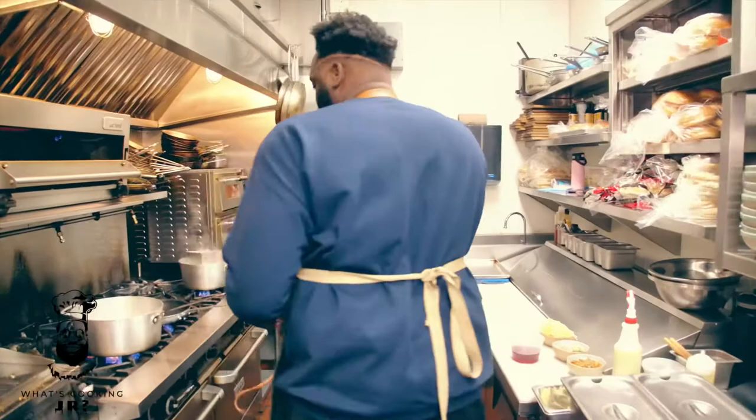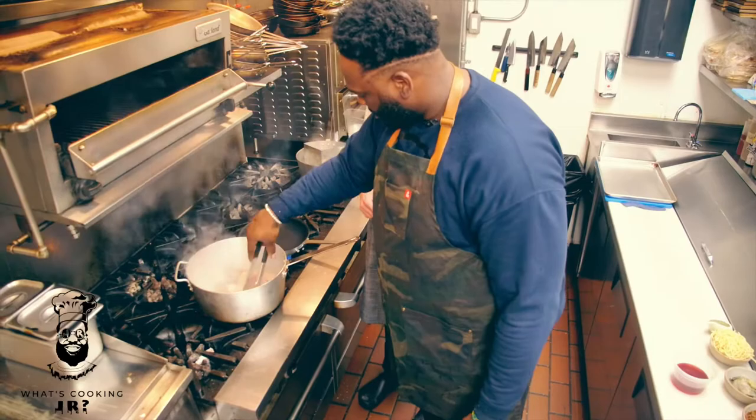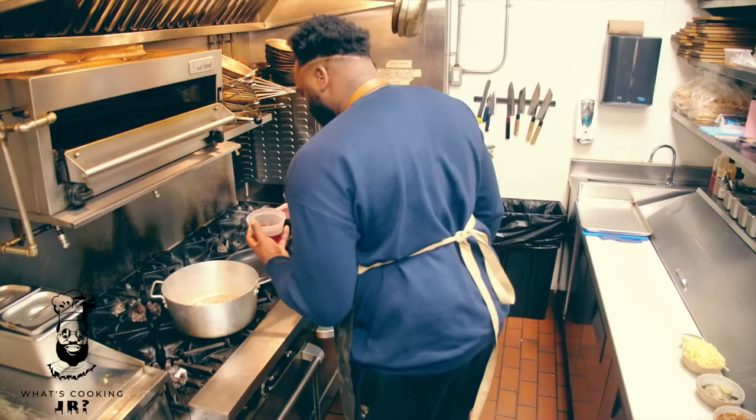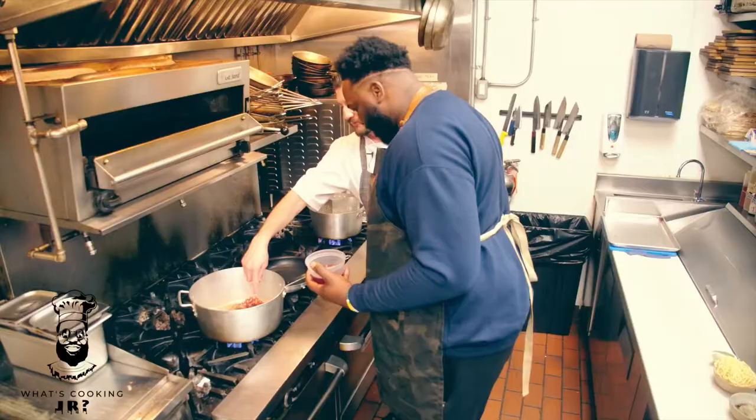Put it in and step back — boom! Then you can flip it over. Your red wine's right here. Give it another 20 seconds and then you can deglaze it with that red wine.